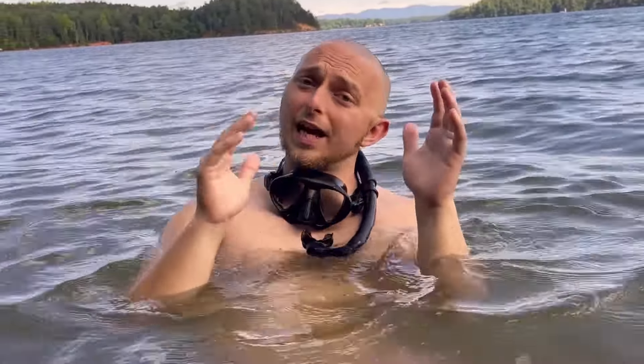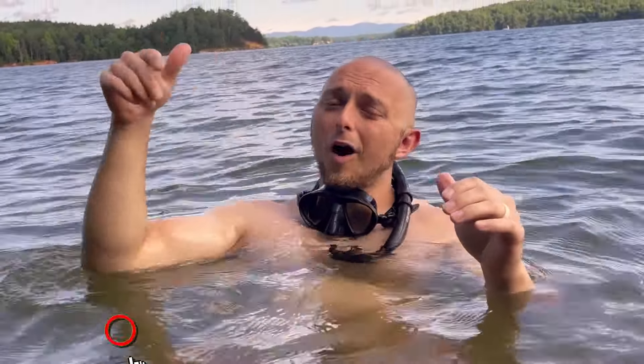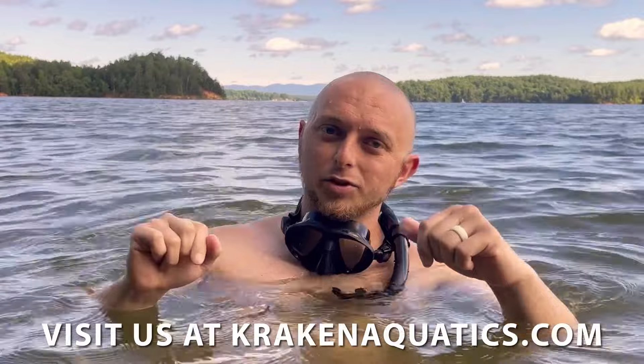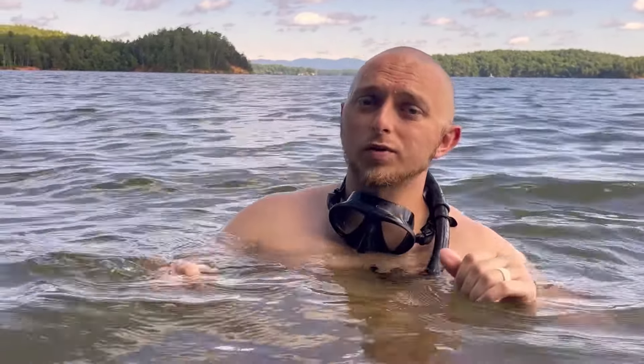That's the end of this video. I hope you enjoyed the three do's and three don'ts of snorkeling — hopefully they help you. If you found this helpful, please like, share, comment, and smash that subscribe button — it's helping us more than you know. If you want to rock the same mask and snorkel I'm wearing, link in the description below for KrakenAquatics.com. Check out our dry snorkels in the process. Until next time, I'm Scuba Steve with Kraken Aquatics — we'll catch you on the next video.